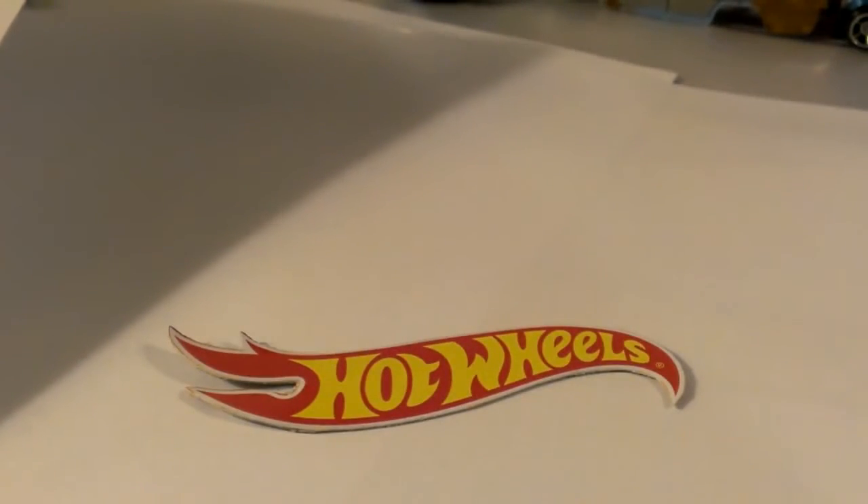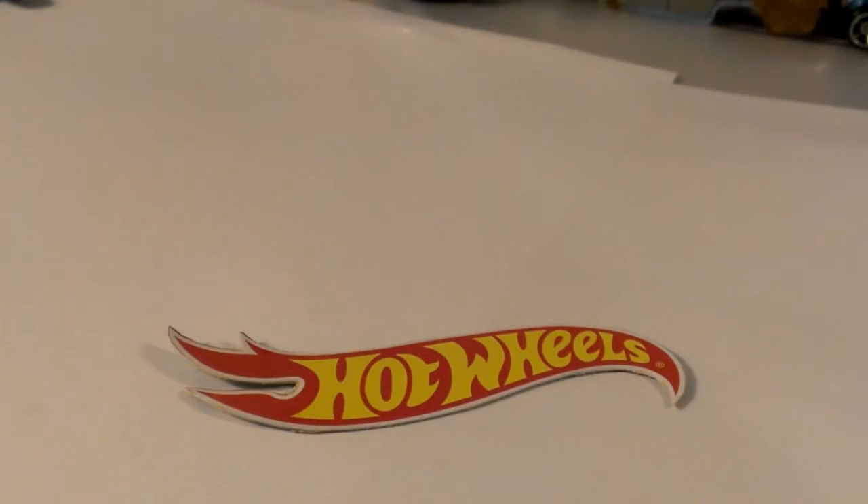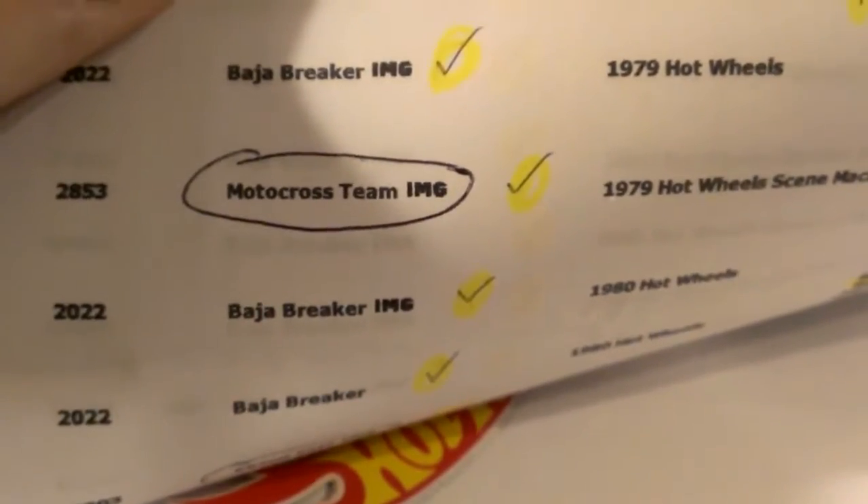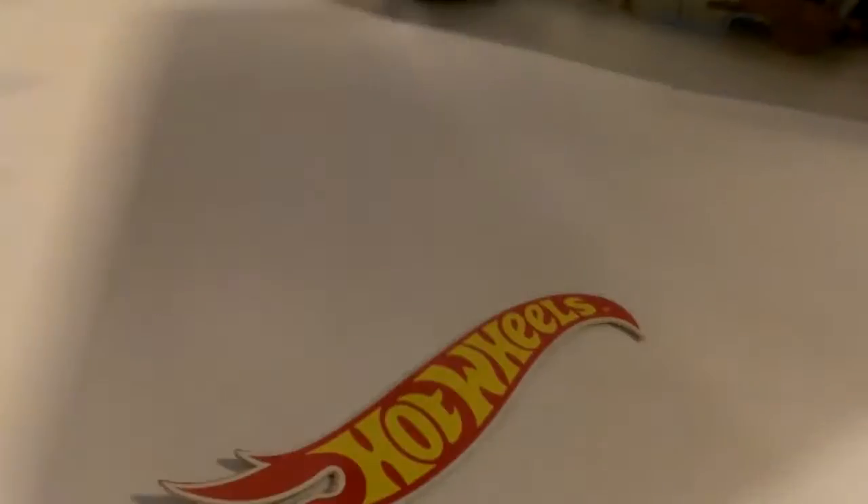Paul Wooten here, WRF Customs. Here is the first part of the video I've been promising everybody on the Baja Breaker. I refer to South Texas Diecast a lot — he doesn't pay me to mention his site, but when you have a good tool in the toolbox you use it. You can go on his website and pull up the model you're looking for, the casting, and he lists when it came out, even the stock number and the variations.